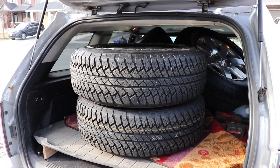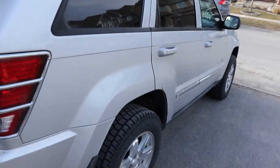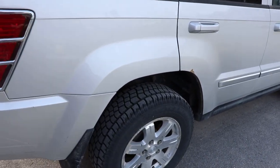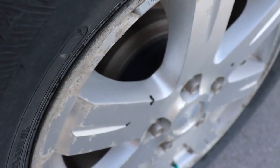Today we're going to look at putting some 32-inch tires on the Jeep Grand Cherokee. This is a 2008. This one has a couple things going for it: it's got a 2-inch lift on the front and the back, and it has inch-and-a-half spacers on it.